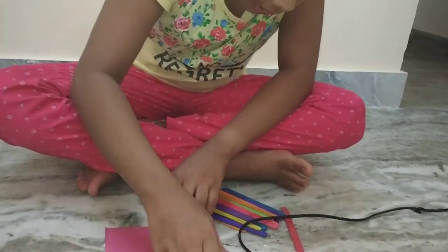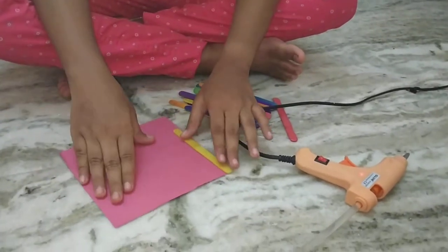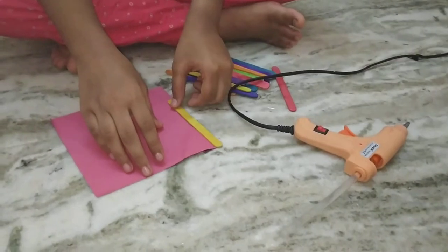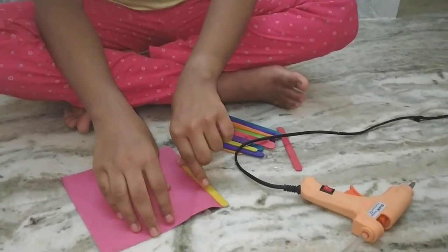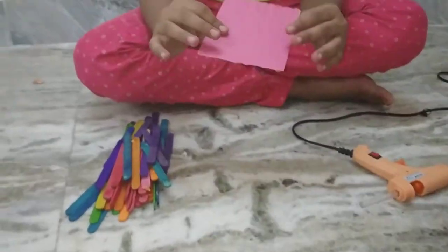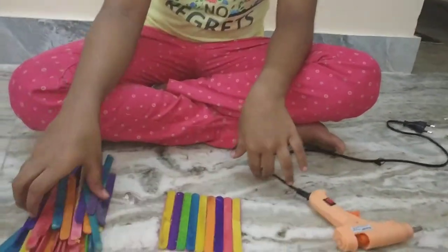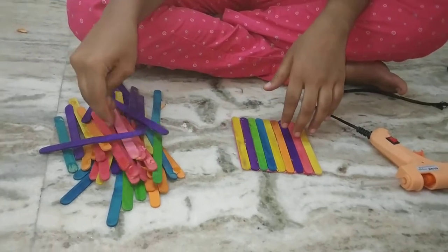See that it becomes level. Now I've cut my base — it's a little bit not equal, but it's okay. I've brought some more sticks to work with.